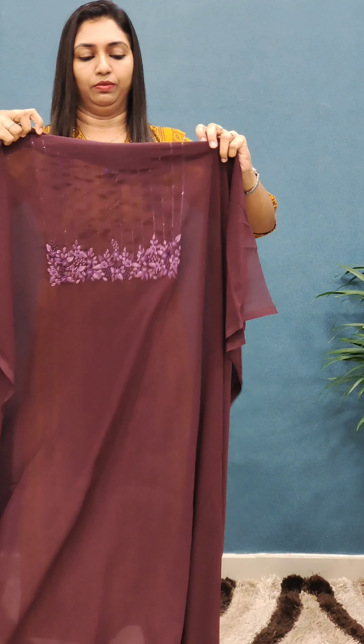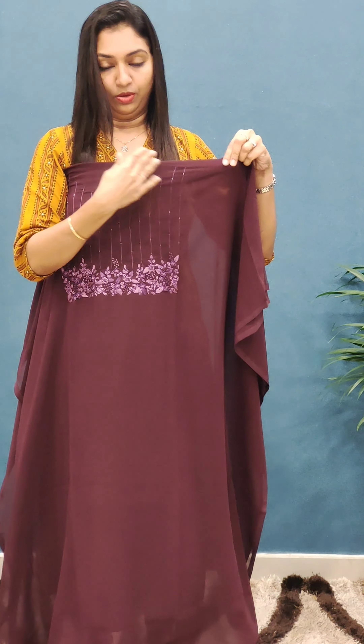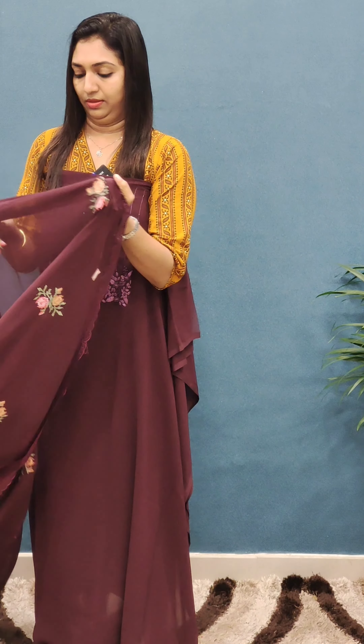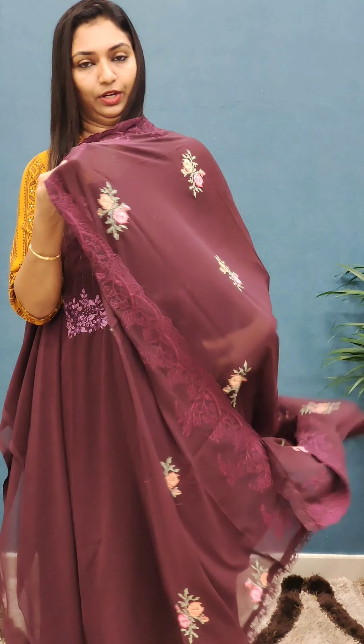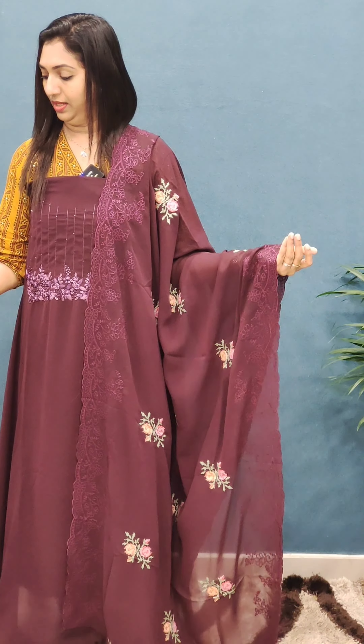This is a gray-point shade with a wide round neckline. It has simple work on the front and heavy thread work as well. This is a different color with side work detailing.